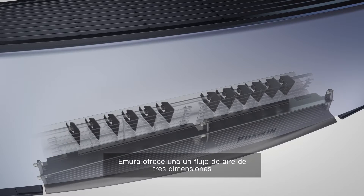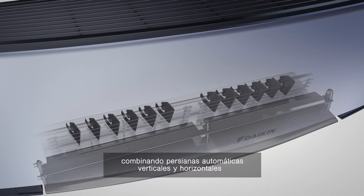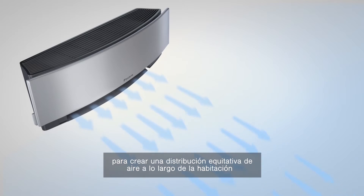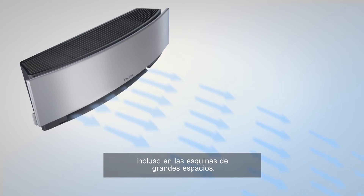Emura delivers 3D airflow by combining vertical and horizontal auto-swing louvers to create an even distribution of air throughout the room, even into the corners of large spaces.